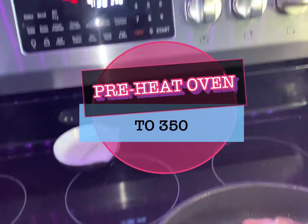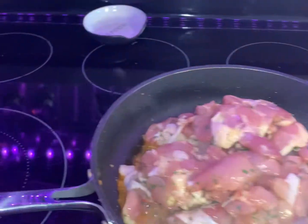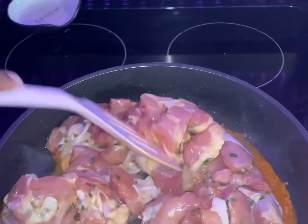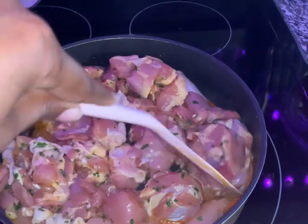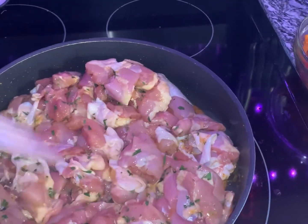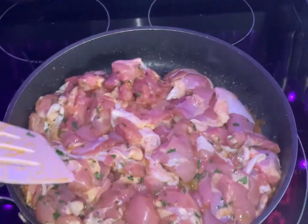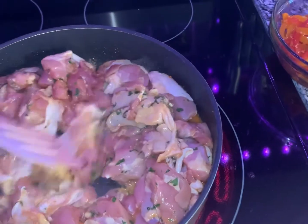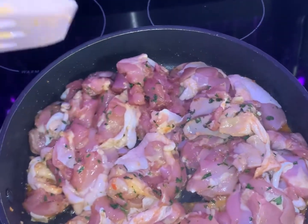My oven is on 350, ready to go for when I'm ready to bake. Now it is time to cook our chicken. I do recommend that you get boneless chicken thighs — I accidentally got the ones with the bones so I did have to cut the bones out. Either way, I like chicken thighs instead of chicken tenders in this situation because they are a lot more tender.